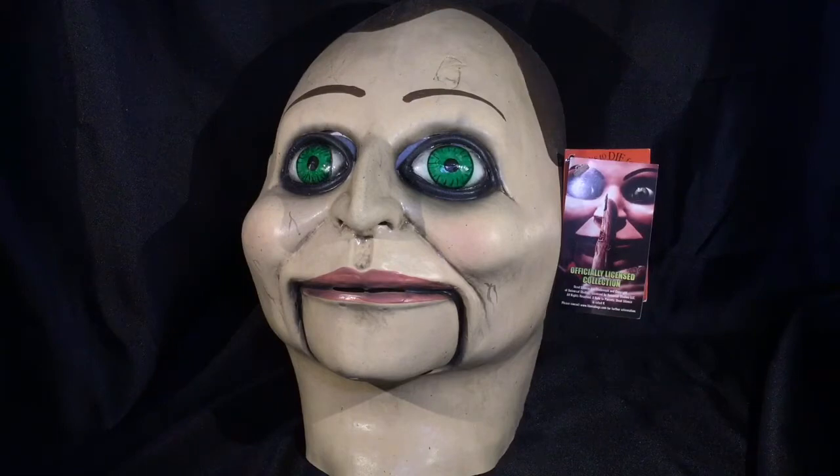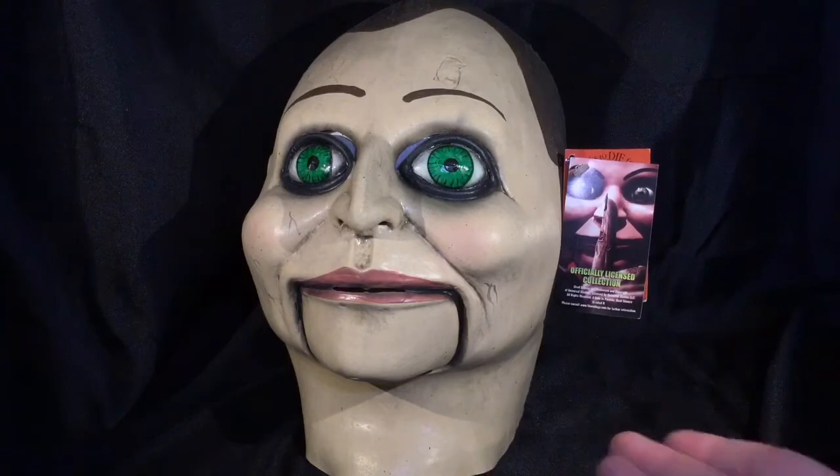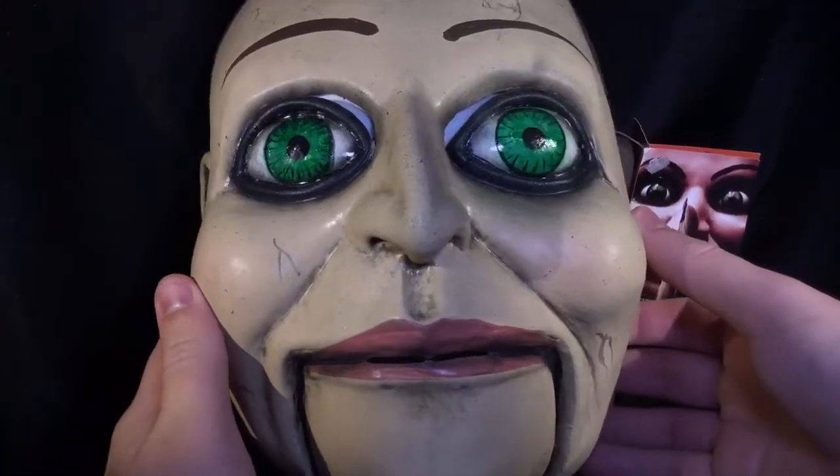I guess James Wan has a strange fascination with dummies named Billy. But nonetheless, this is one of the characters from that film, and this is a really nice representation of that character.